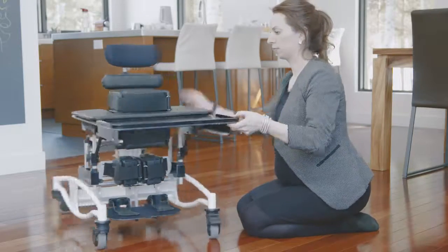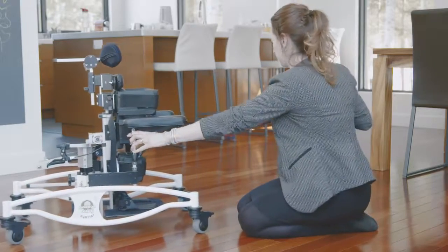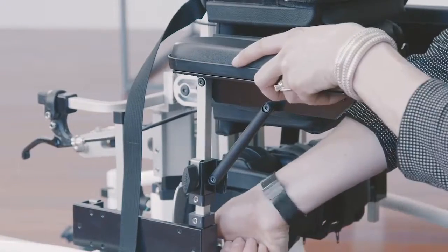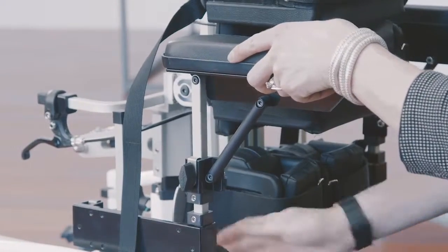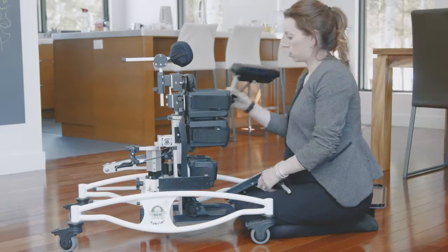First, undo the straps on either side of the tray. Remove the armrests from their original position and reinsert them into the opposite slot, which is the reverse position.